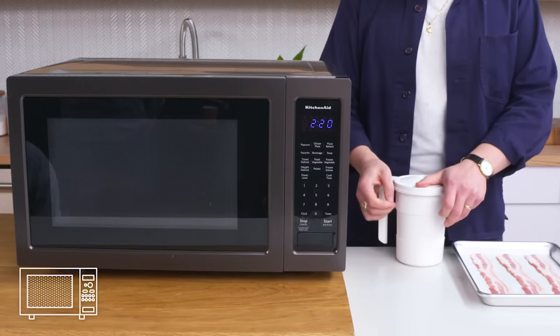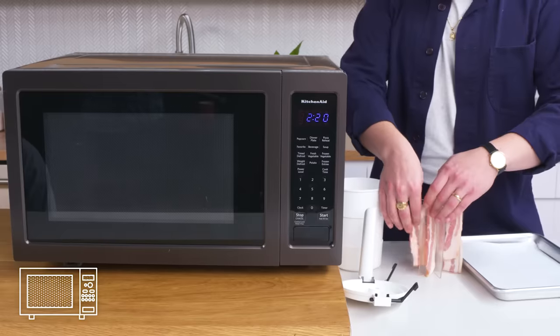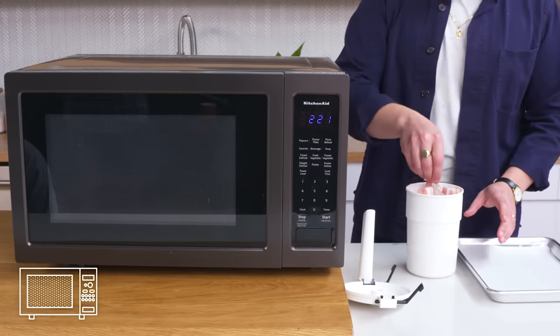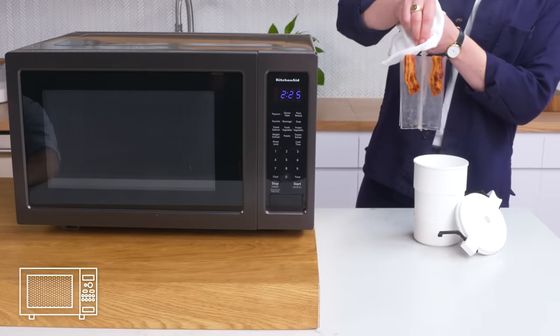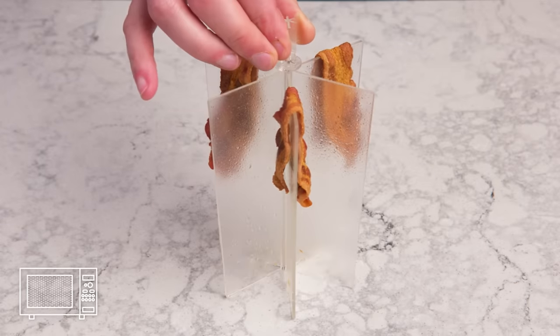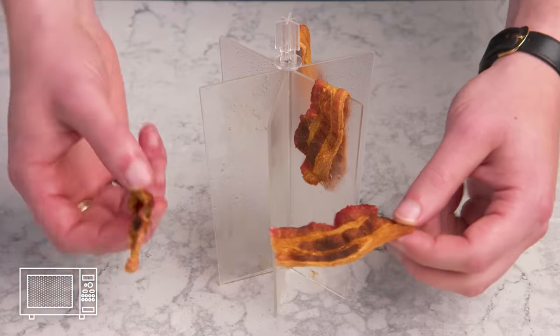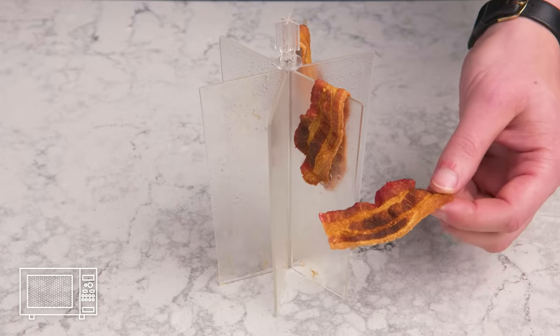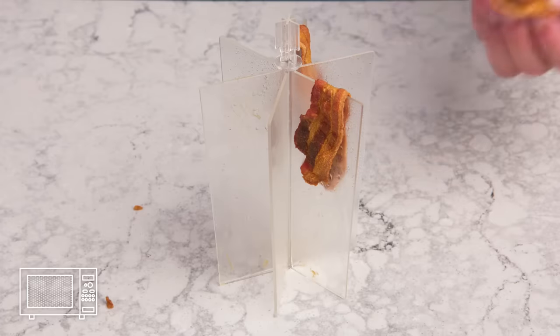Wow bacon. Now we're going to use this gadget called the Wow Bacon, which kind of looks like a Brita filter but apparently cooks bacon. Pop it in the microwave and set it for three minutes. This kind of looks like a dorm shower in a horror movie — all misty and foggy with pieces of dangling meat. Not bad, but also... why?